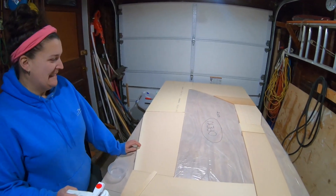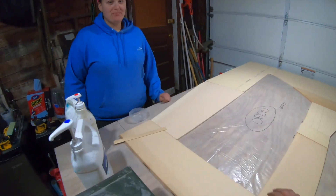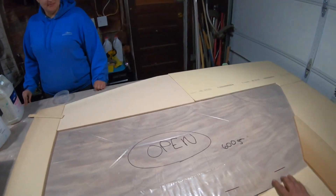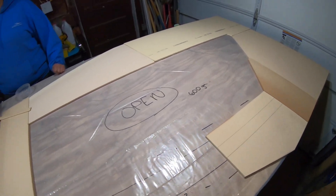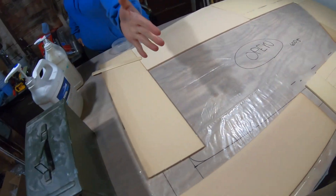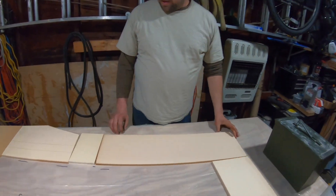What we've done is last night we laid out everything on the plastic here and cut pieces to make sure we had plenty of overlap. We'll glue them all together tonight and then tomorrow we'll be able to just lay a sheet of glass across here.